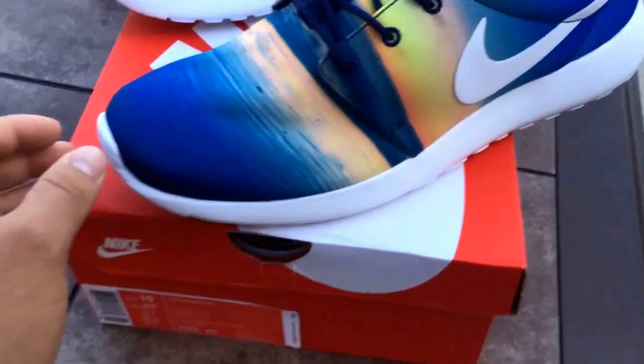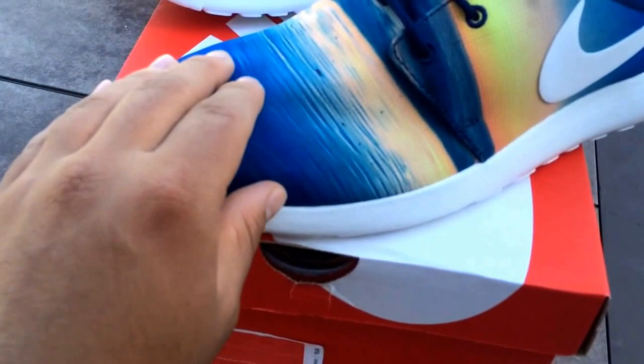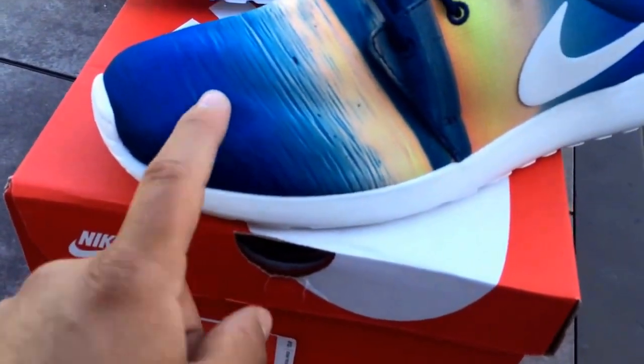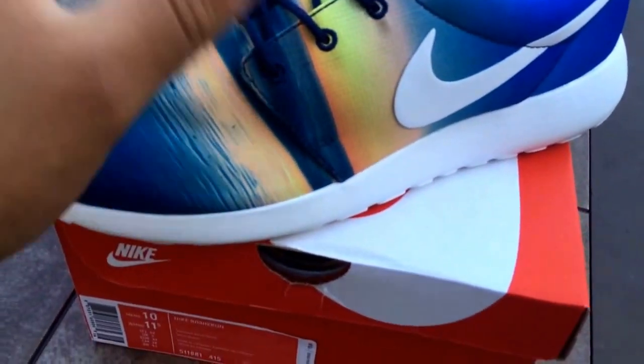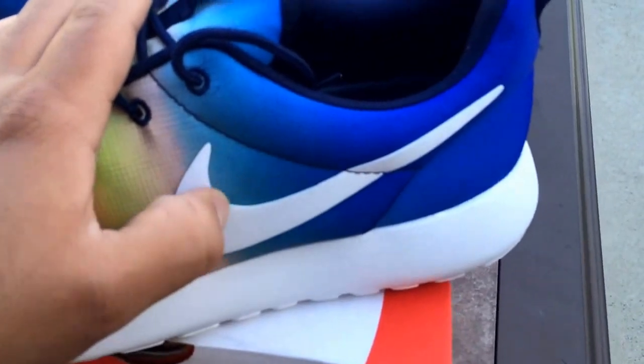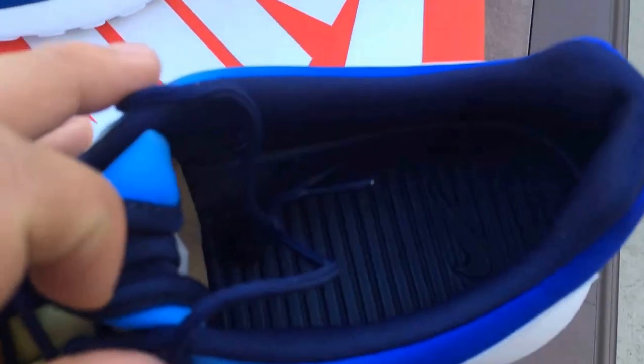Over here on the shoe we have like a beach design, and then we have the Sunset, and then over here we have the water. We have a white bottom, which like I say in most of my videos, most of the Roshis have the white bottom. We have the white Nike Swoosh, and on the inside we have the black insole.